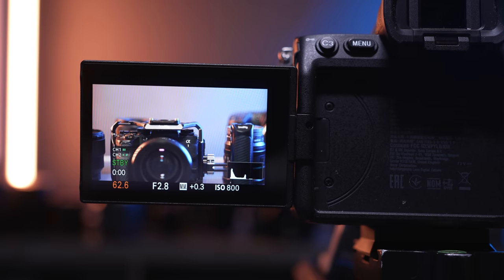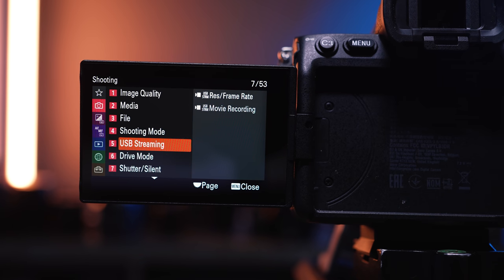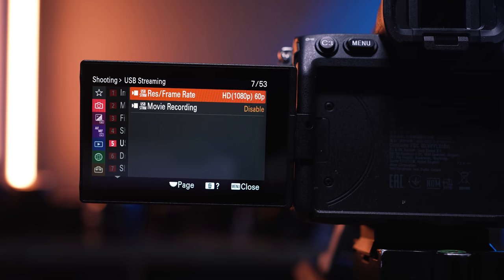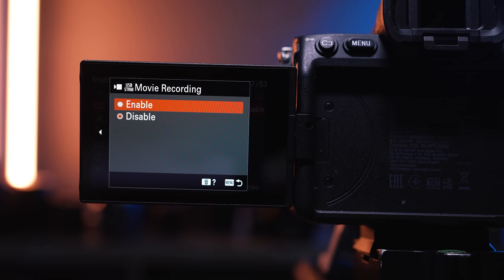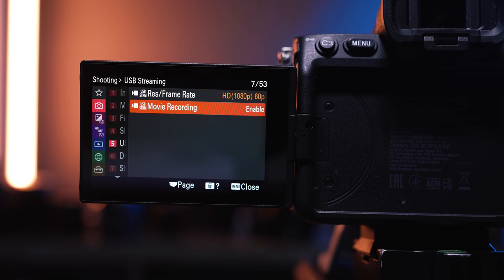Something else completely new that I'll probably use a lot in the future: the streaming and tethering options, especially wireless, have gotten a whole lot better. You have better Wi-Fi, better Bluetooth, and USB-C 3.2 Generation 2 for much faster transfer options. A big new feature is the streaming option — you can plug this camera via USB-C straight into your computer and use it as a webcam or for live streaming. It works amazingly well. You can shoot up to 1080p 60 or 4K at 15 fps, and you also get internal recording simultaneously.